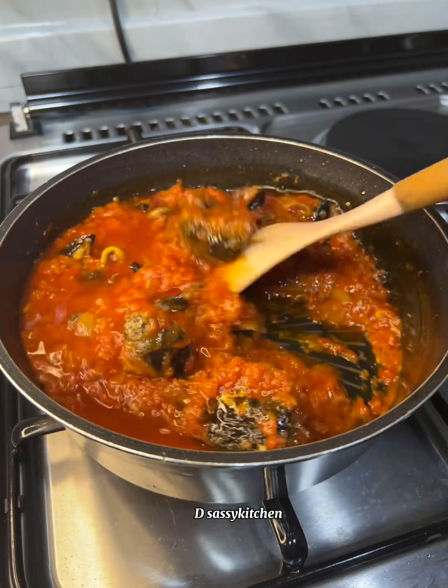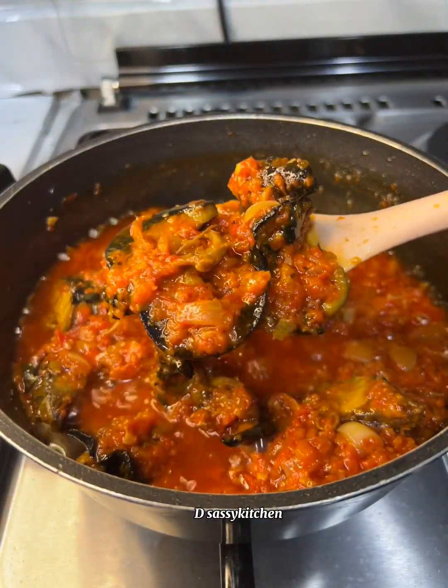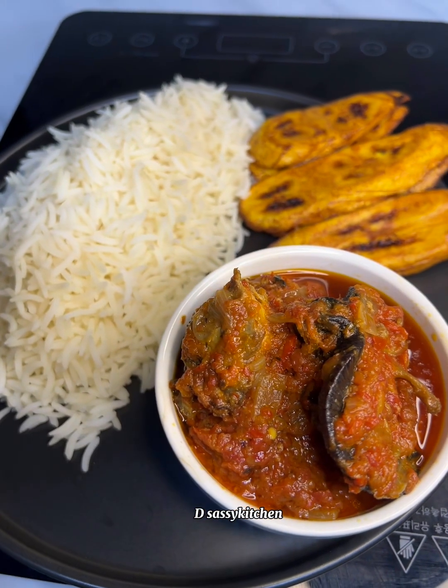After that, your fish and snail stew is ready. You don't even need anybody to tell you that this tasted good — I paired it with plantain and rice and I enjoyed it. Thank you for watching, I'll see you on the next one. Don't forget to subscribe!